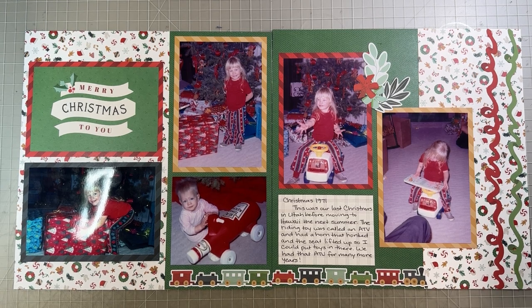Hey Scrapwork friends, it's Nicole and I'm back. This is layout 9 in our Christmas in July series using the Creative Memories Joy to the World collection. Several of you told me you'd like me to feature some layouts using the mats, the variety mat pack, and so this layout does in fact use those mats.